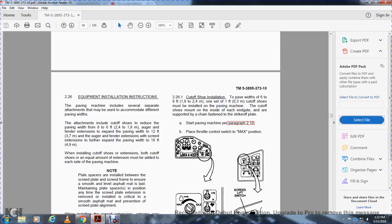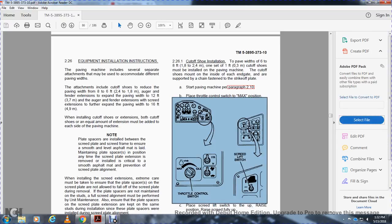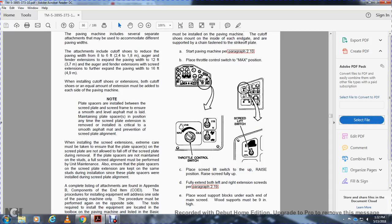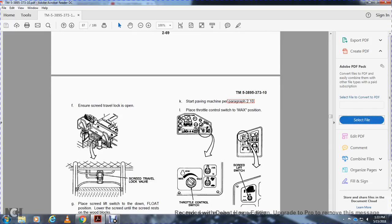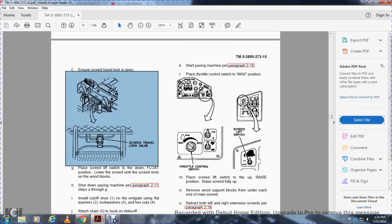Start the paving machine, place the throttle in the max position. Place the screed lift switch in the up position, raise the screed fully up. Fully extend both left and right extension screeds per paragraph 219. Place the wood support blocks under each end of the main screed — wood supports must be 9 inches high. Ensure the screed travel lock valve is in the open position. Place the screed lift switch in the down and float position, lower the screed until it rests on the wooden blocks. Shut down the paving machine per paragraph 211, steps A through G.